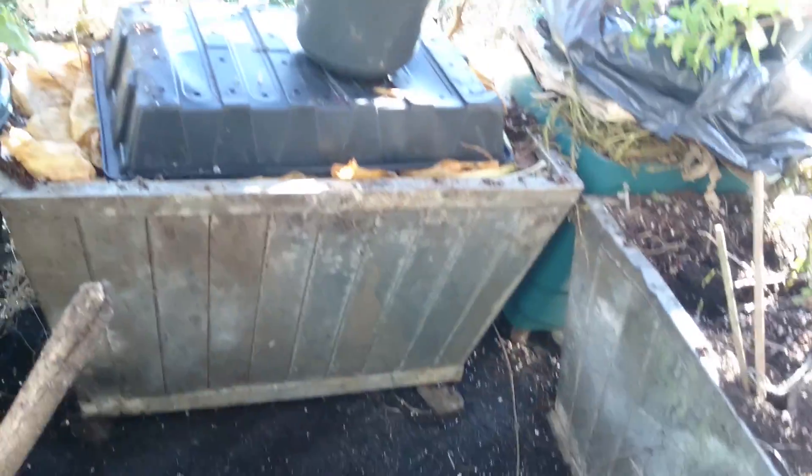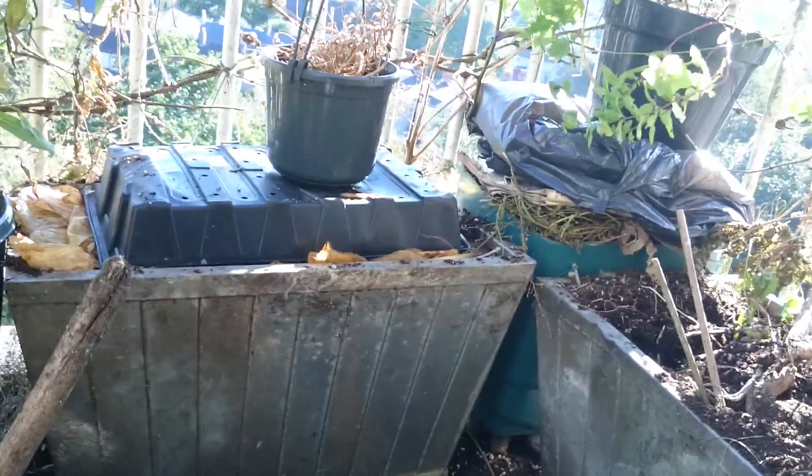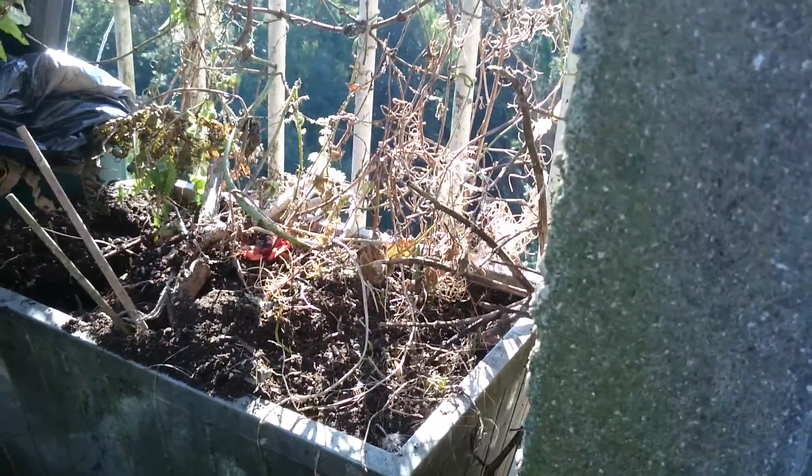I've got to fully aerate it. I'm going to grow tomatoes in these, or something. So that's all I'm pulling out.